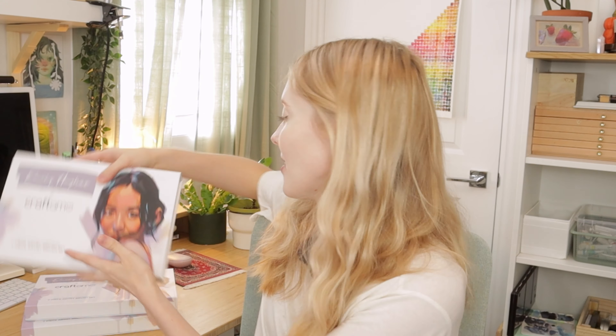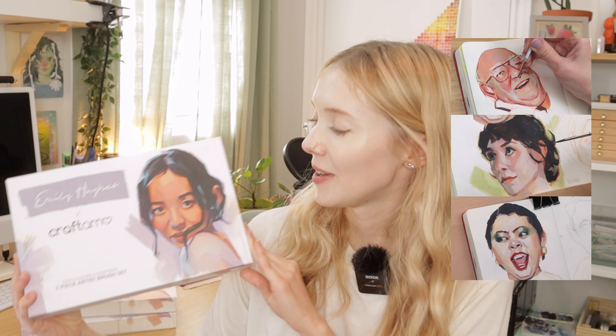I can't believe I'm holding it in my hands. Hey everyone, welcome or welcome back. Today is the day I finally get to share with you guys my finished brush set with Craft Hammo. They are with me in the flesh. I have been using these brushes, or at least the first samples, for a while now, but this is the first time I am seeing the box and the finalized colors of everything.